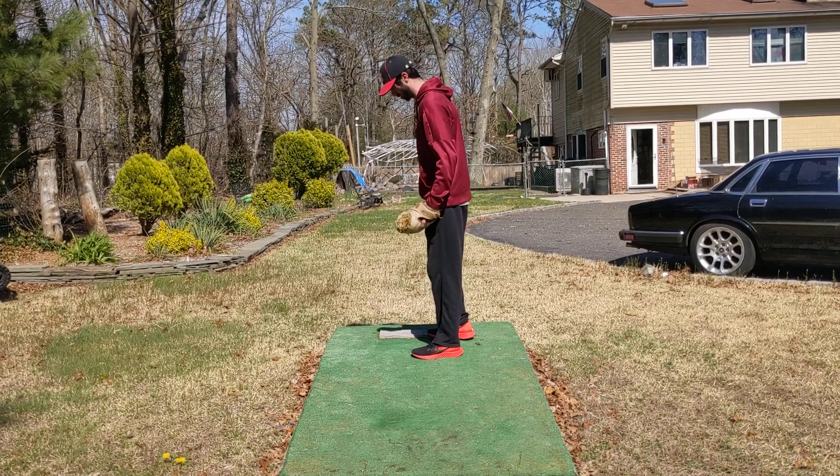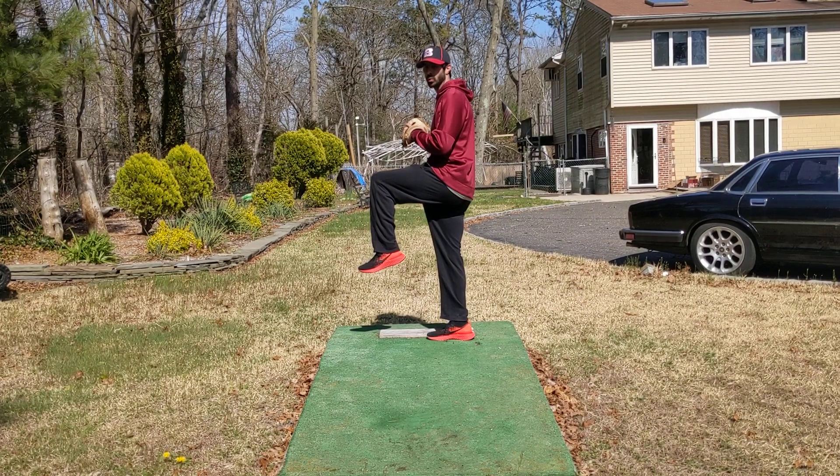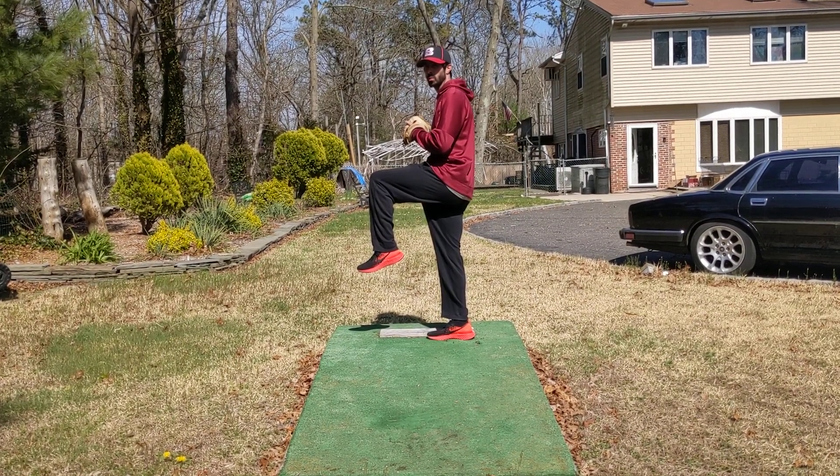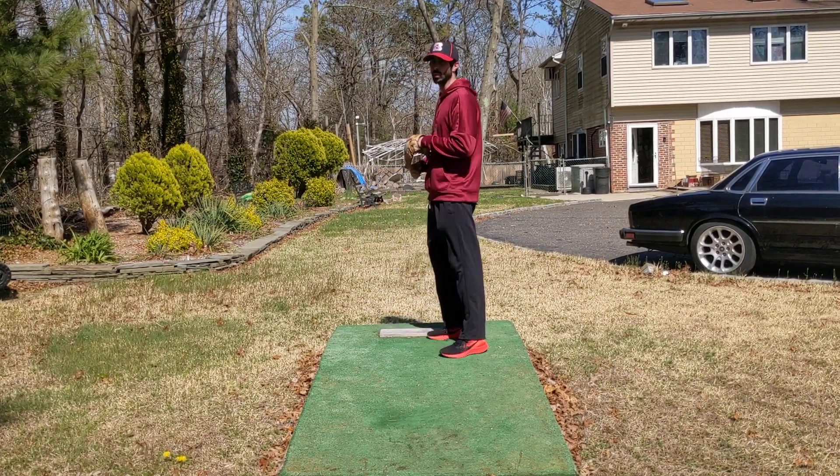Try to let everything be nice and loose. Come up, hold it, see how long you can stabilize yourself. If you guys are watching TV, you can try to hold it for a full commercial. If you're doing it in front of the mirror, just try to make sure you've got a nice upside-down L with your leg.